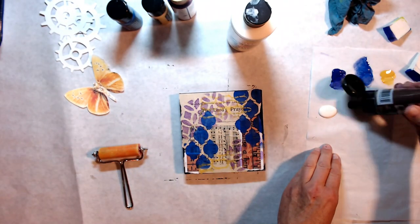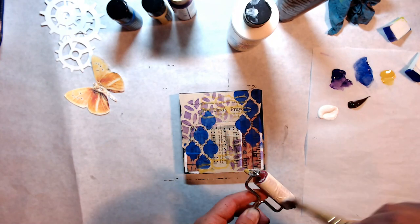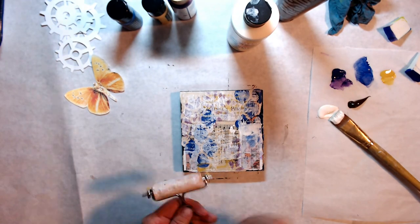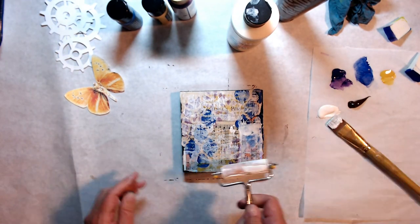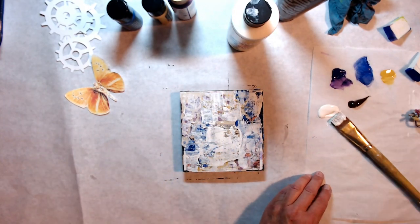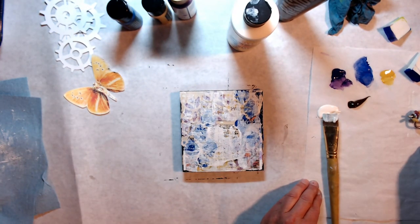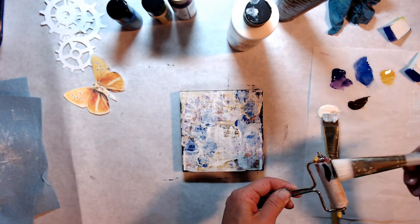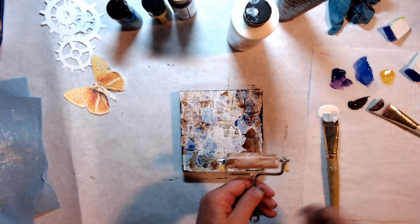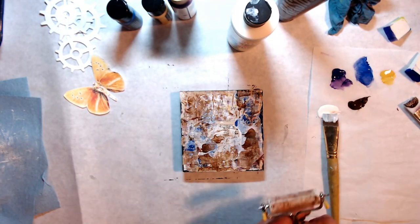Here comes another stencil from Sean Petite — this one is called Doodle Minis mask. I am now putting down some off-white paint with my brayer and just dabbing up the excess with my towel so that it will dry a little bit quicker.